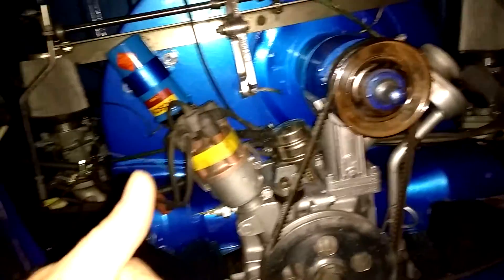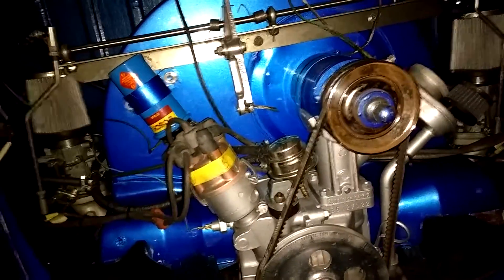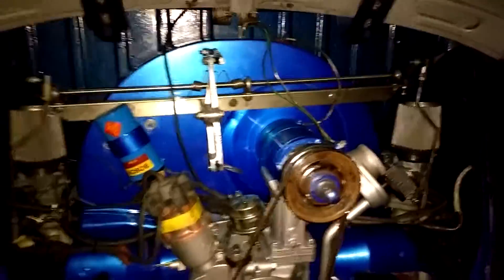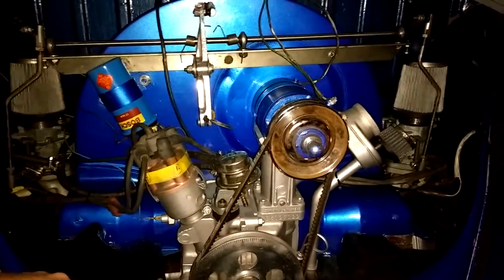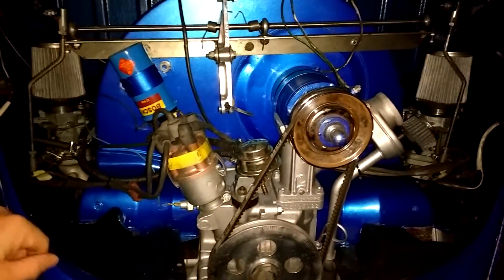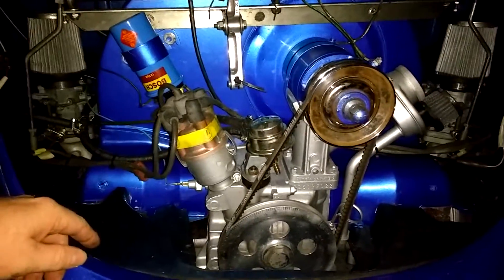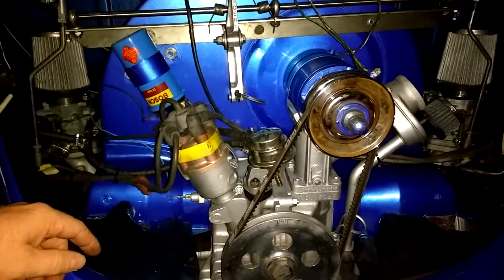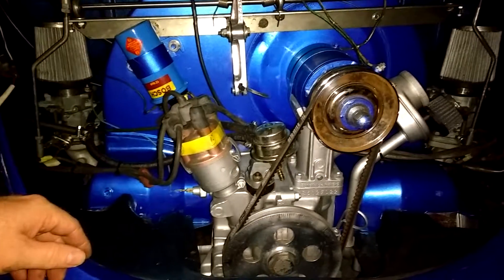Gotta thank my buddy Ben — I'll get you your linkage back soon, it's the second time I've had to use it. I need to get my own. This one is not drilled for the aftermarket fan shrouds, so I need to get my own and get my own arms. I had parts of a Scat linkage but it doesn't have the little brace that goes to the fan shroud, so I have to get that brace.